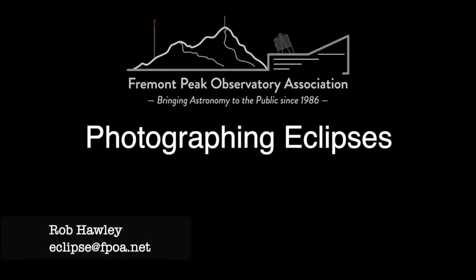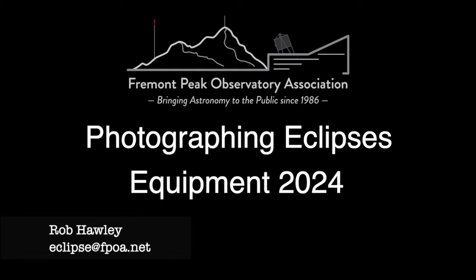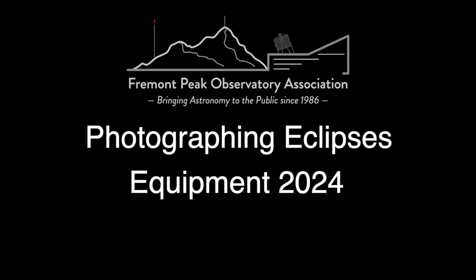Hi, this is Rob Hawley from the Fremont Peak Observatory. Welcome to the next section of Photographing a Solar Eclipse. In this section we'll talk about equipment and what you should bring. Of all the chapters of my 2017 video, this is the one that required the most change. A lot has changed since 2017, not only equipment-wise, but also the circumstances are much more diverse. So let's get into it.